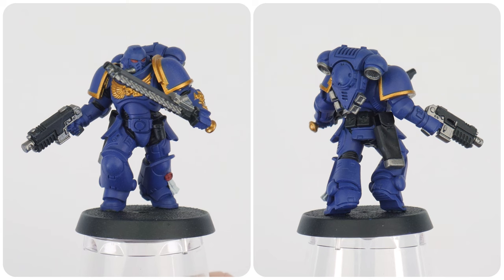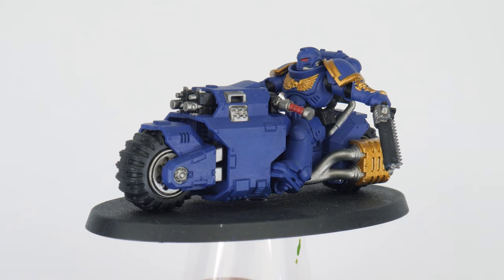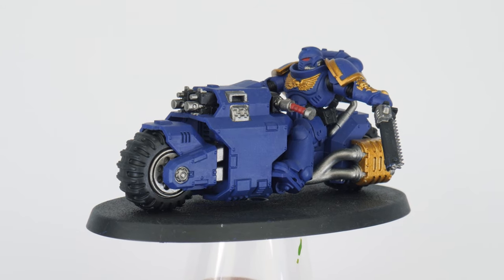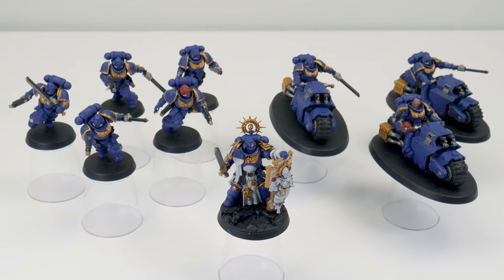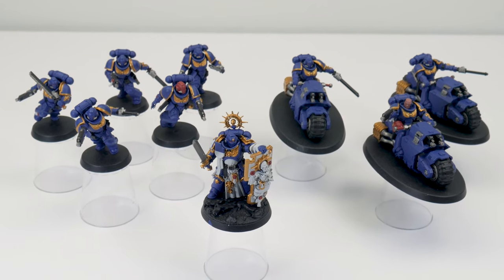I'm going to be showing you how to paint all the Space Marines in a certain order so you can gradually get to grips with everything in this tutorial. Eventually by the time you finish painting all your Space Marines you'll have the confidence to go away and paint any other units you want to add to your collection. Our Space Marines are already built and should already have some base colours on them, which I showed you how to do in my getting started with 40k video, so let's quickly go over what I've already done so you know you're ready to carry on.